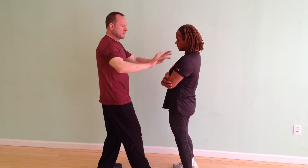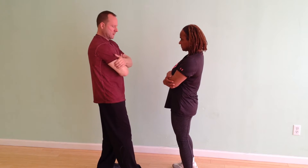This is going to be some basic Wing Chun Chi Gerk. A lot of times people start like this, but right now we're just going to start like this.